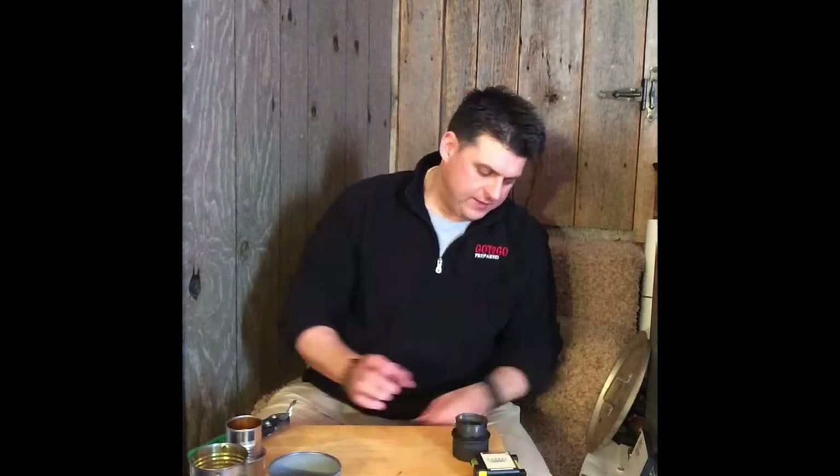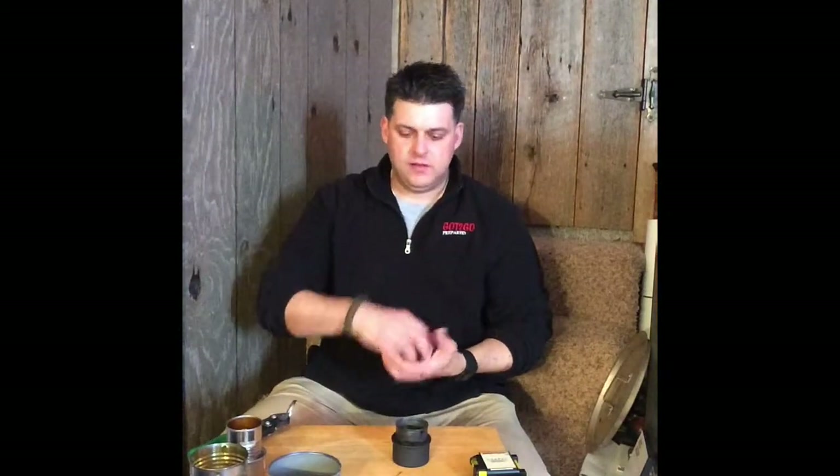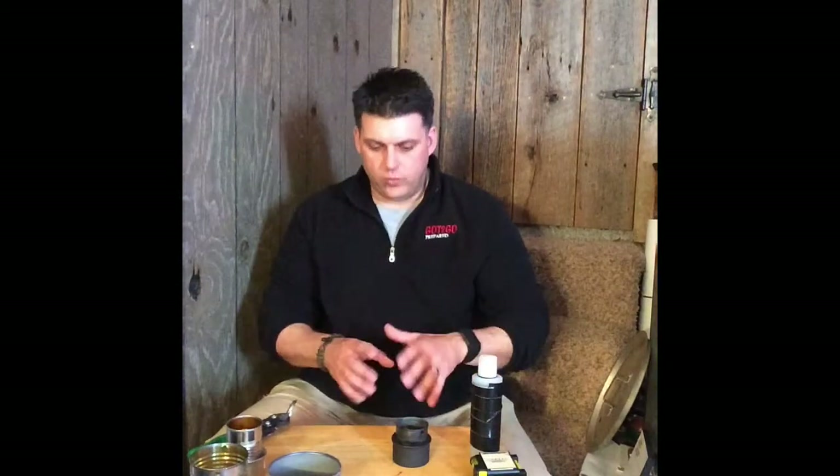That's this little alcohol stove, and it doesn't weigh anything. It's so light you can drop it inside your cook pot and use a smaller bottle for your fuel, because it doesn't take much fuel to boil water that quickly. So if you're somewhere you don't want to build a wood fire, this is a great secondary option. You can also build a wood fire to cook and keep warm and keep unwanted pests away, but this is just another backup way to get water boiling rapidly.